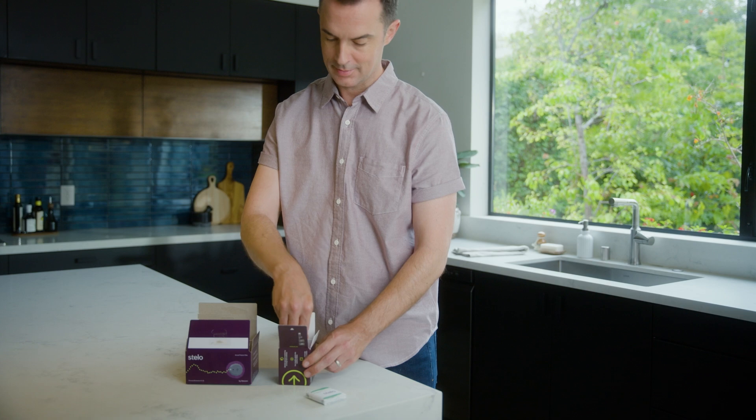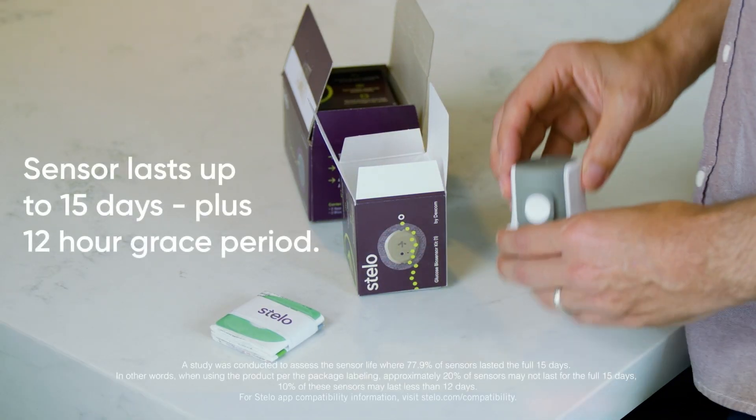It's easy to get up and running with Stello. Let me take just a couple of minutes and show you how. Time to unbox your Stello. You should have an overpatch bundled with some instructions and a sensor.